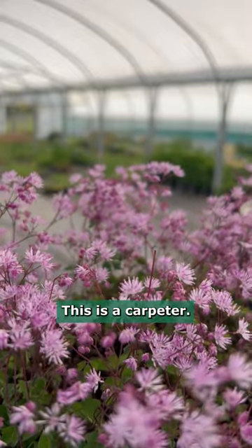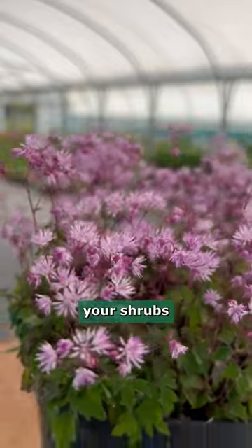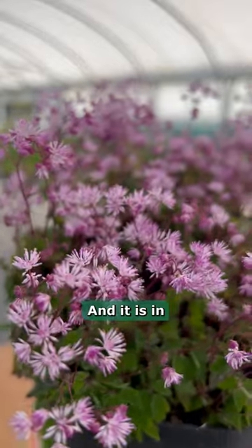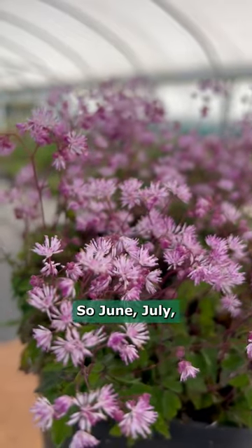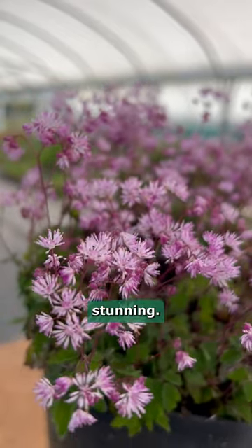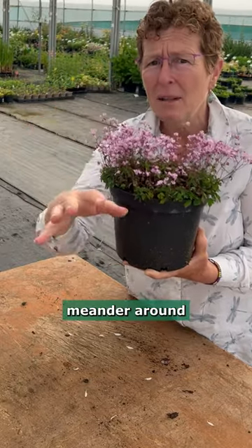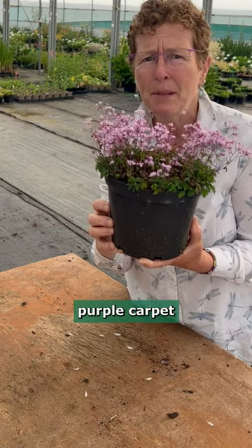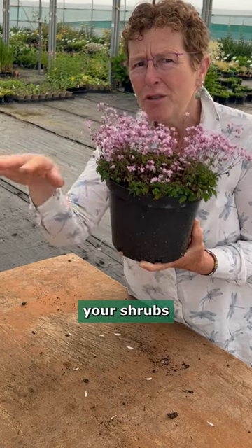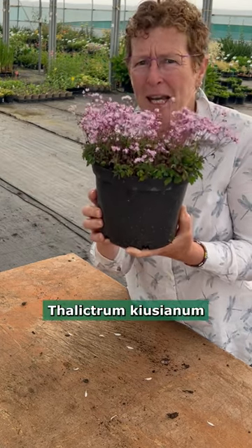This is a carpeter. It wants to grow in shade underneath your shrubs and your trees, and it is in full flower at this time of the year. So June, July, it is looking stunning. It's not going to get much more than six inches high, but it'll spread and just meander around like a wonderful little purple carpet through your shrubs looking fantastic. Thalictrum kiusianum.